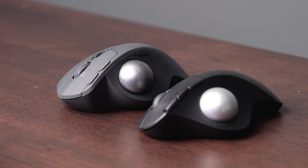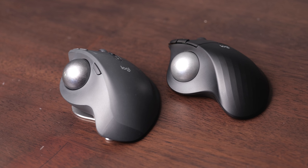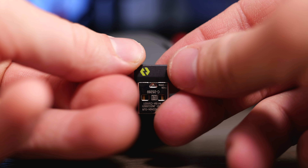The Logitech MX Ergo S and the M575S are two mice that look very similar, but they actually have quite a few differences. In this video, we're going to compare these two mice and help you decide if you should buy the M575S or the MX Ergo S.